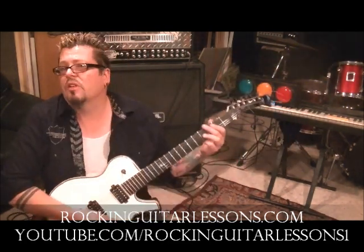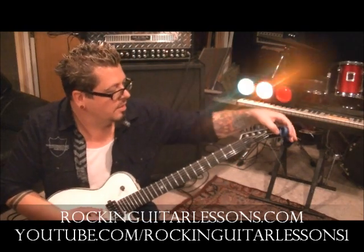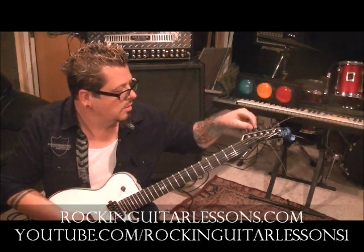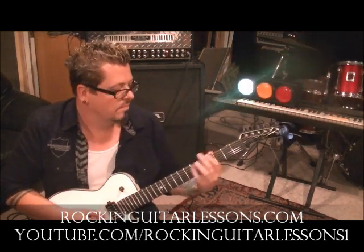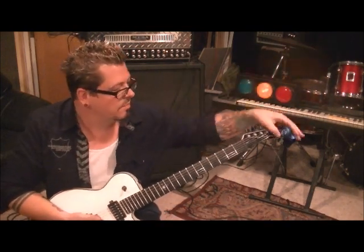So we're going to just do the main hook to this. Third finger 4G. By the way, you want to be tuned flat — it's tuned to half step flat on this. If you want to play along with them, tune up with it.